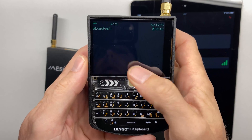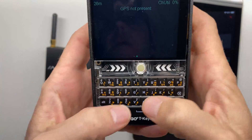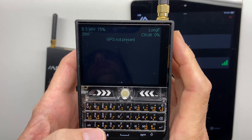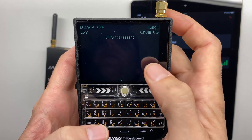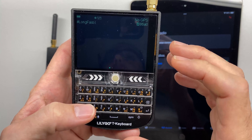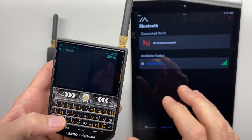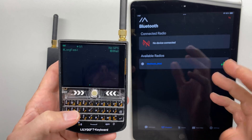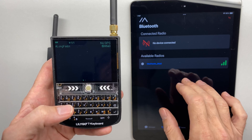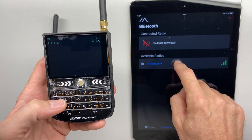Meshtastic is installed and booted up, but we notice GPS is not present — the second screen says 'GPS not present' and sending a message will fail. We need to do initial configuration. Meshtastic supports many radios operating at different frequencies for different countries, so without telling it your country it doesn't know how to initialize the radios. We configure this using another device over Bluetooth — I'm using an iPad. Open the Meshtastic app, go to the Bluetooth page, the T-Deck will appear as an available radio, and we connect to it.